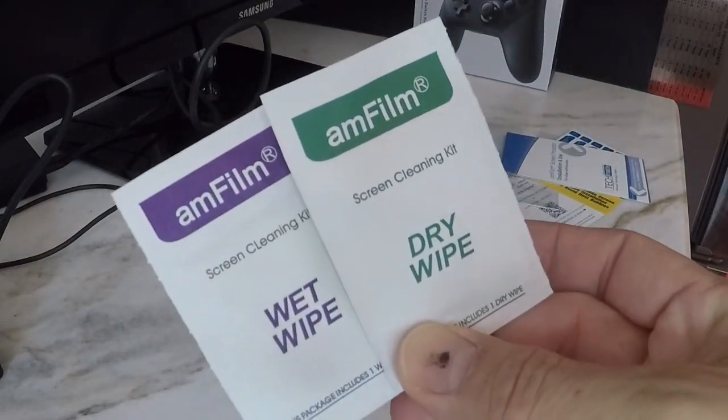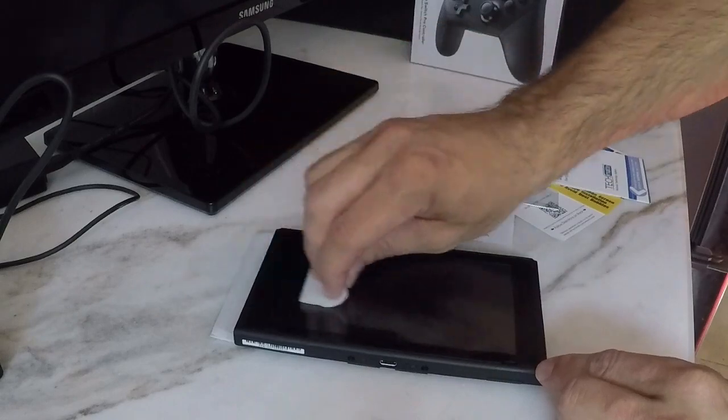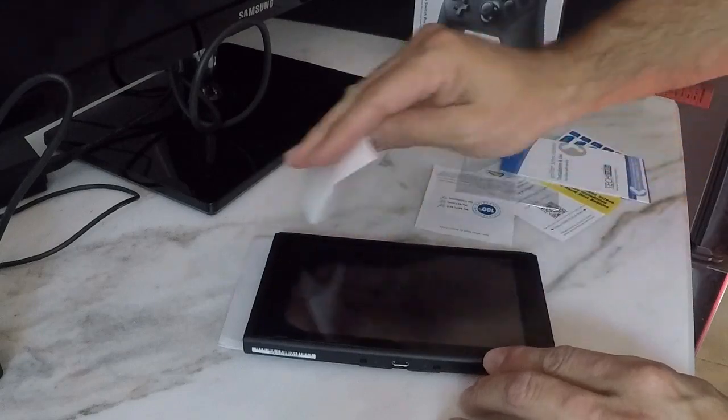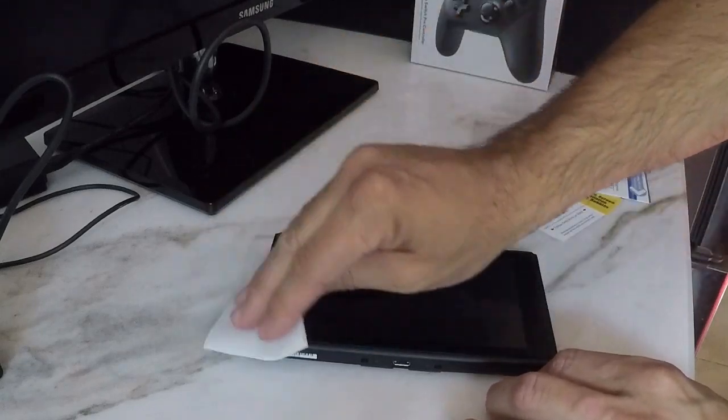First thing you're going to want to do is get the wet and dry wipe and clean off the screen. Start with the wet — make sure you get off any fingerprints, any residual dust or dirt — and then do the dry, clean it off, make sure you get all the wet off.